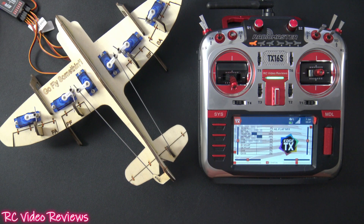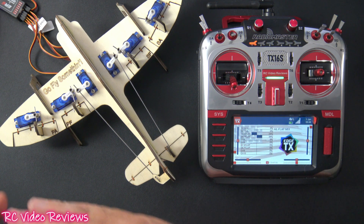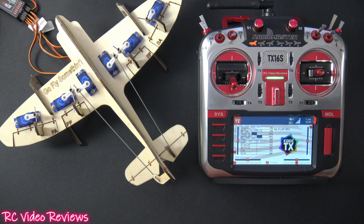If you've got an airplane with some sport or 3D capabilities and you want to use those flaps along with your ailerons to give you full-length aileron control, I'm going to show you how to set up that mix.